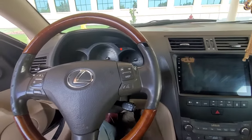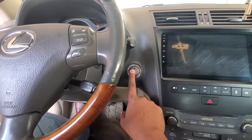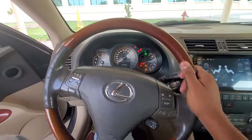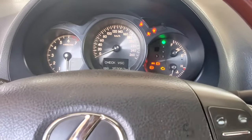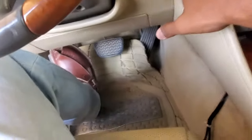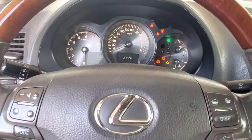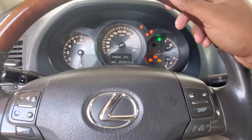If I switch it off, then without pressing the brake I will press two times — one, two. We need to do this a little quicker. Again, without pressing the brake — one, two. Now here you can see the power steering error is gone. Power steering is reset.